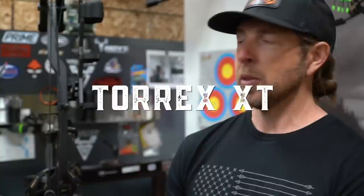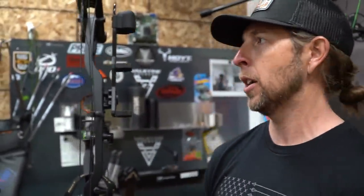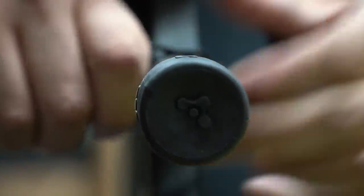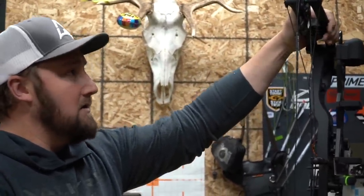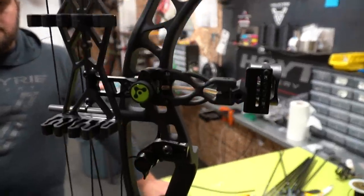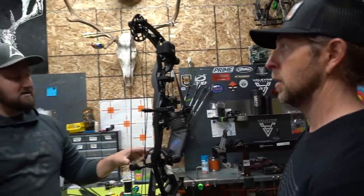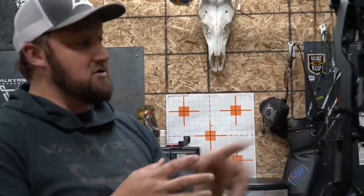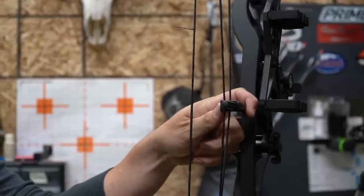Now we're going to jump into the Torx XT. We don't currently have an actual model with us, but we'll talk about the available options. With the XT, everything gets upgraded: limb pockets are upgraded, it has a higher-quality five-layer laminate limb, upgraded cam system, and speed jumps from 327 to 336 fps. Brace height drops from seven inches to six. It also features an inline roller guard system instead of a cable slide, which creates a smoother draw and cables last longer because they're now served on rollers.